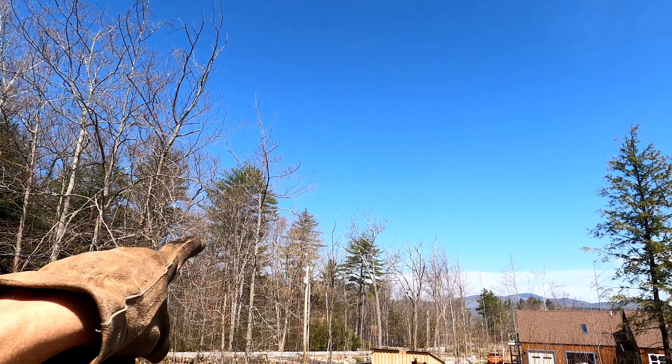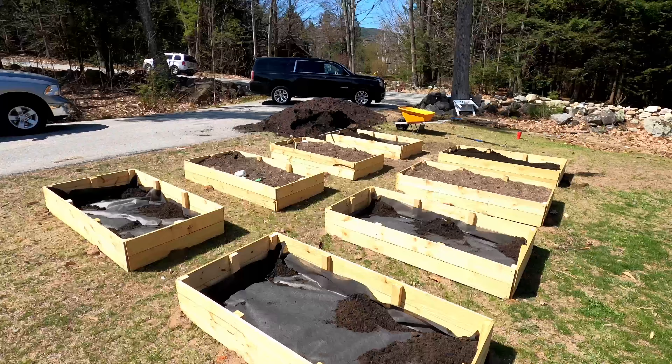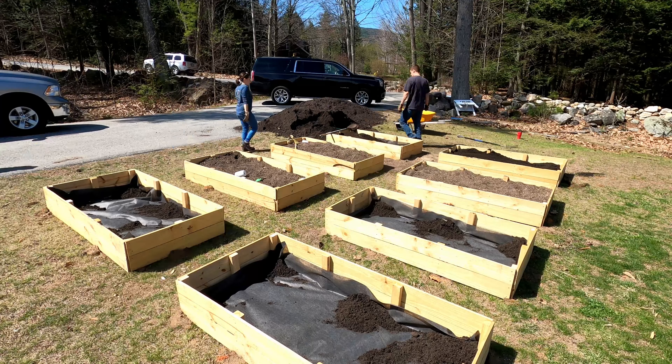Hey guys, so we're working on the raised beds today. We have a little bit of dirt to start with but I kind of got ahead of myself and we filled the first bed with dirt before we put the liner down.